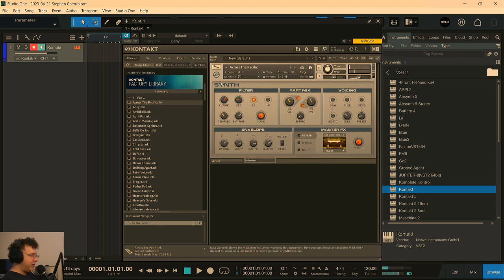In Kontakt's Factory Library under Synths, they usually have two parts — you can turn off A or turn off B and hear them separately. I actually like that a lot better than having B inserted. Let's also screw around with some other knobs and just see what happens.